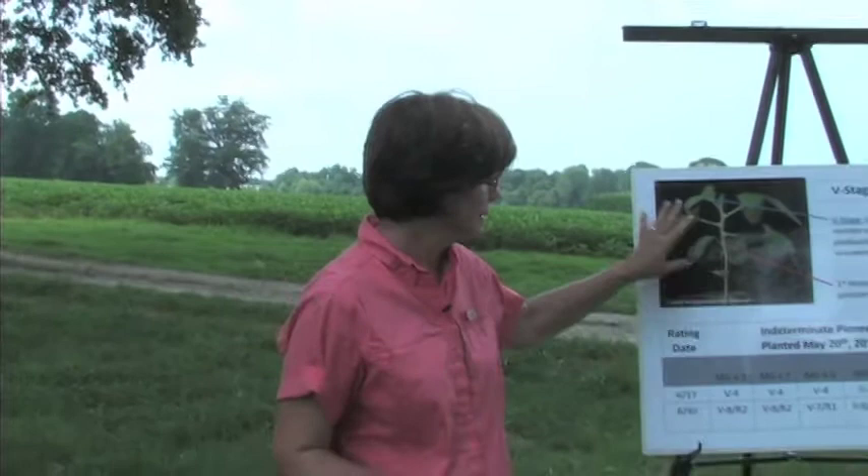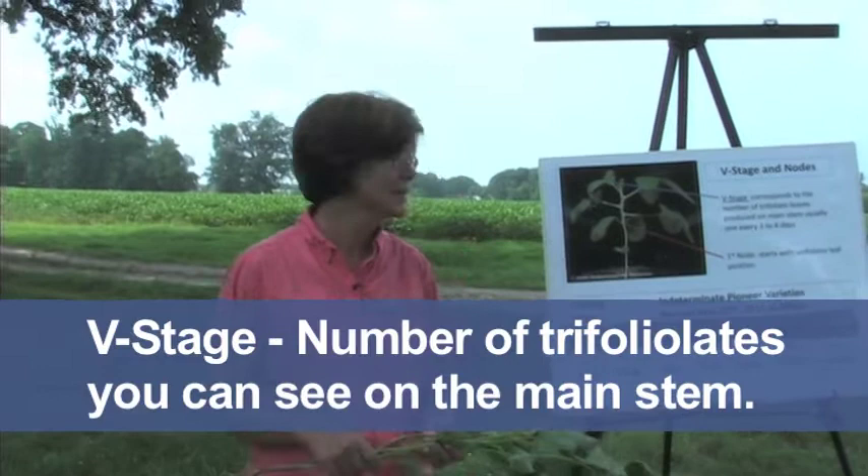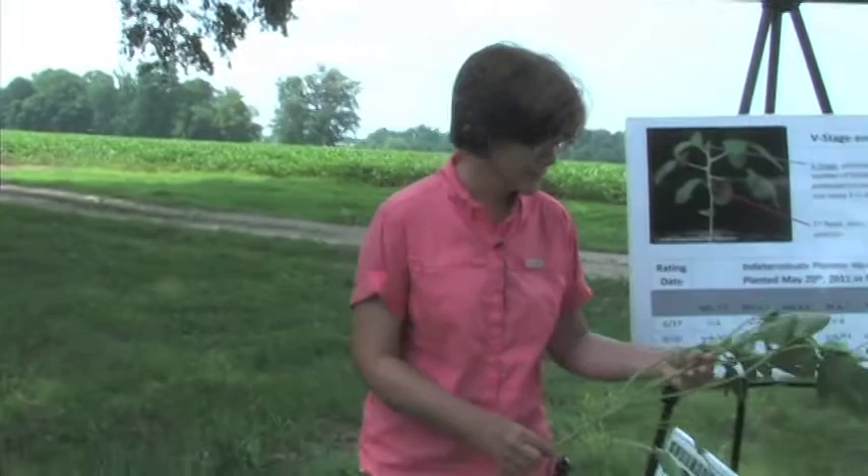Staging a young soybean plant is pretty easy. We have what's called a vegetative stage or V stage, and the V number just correlates to the number of trifoliates you can see on the main stem of that plant. In this particular picture we've got one, two, three, four — working on five trifoliate leaves — so this would be a V5 plant example.